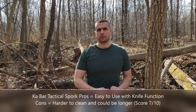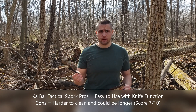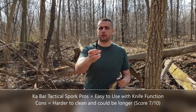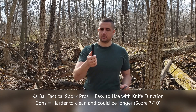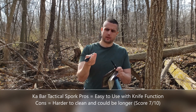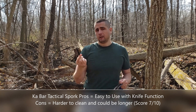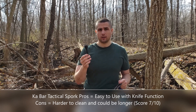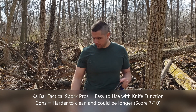Final thoughts on the three items reviewed today. Starting with the K-Bar Tactical Spork: it did everything I needed as far as eating meals on the go, and the knife function is really cool. The only downfall is the complexity — the indents, portholes, and holes on the item including the knife itself get dirty and are harder to clean. Aside from that I'd give it a solid 7 out of 10, because it could be a little longer, but I'll definitely use it and keep it on hand.